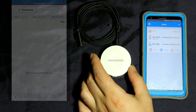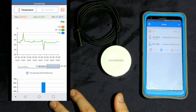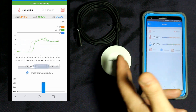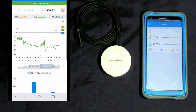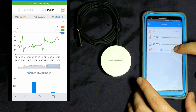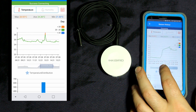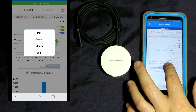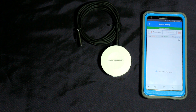This is the Inkbird Bluetooth sensor. It's not connected to the other device — it's its own separate thing, about 30 Canadian dollars. It gives you a Bluetooth record of all your humidity and temperature readings. It also has an alarm that will alert you on your phone if there's an issue. The only downside is it's Bluetooth-only, so it only works within your house or area. But it gives you a really cool breakdown of temperatures and humidity — my temperature has been rock solid since using this.